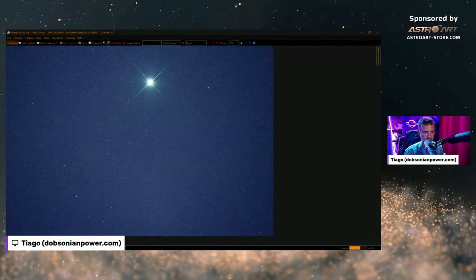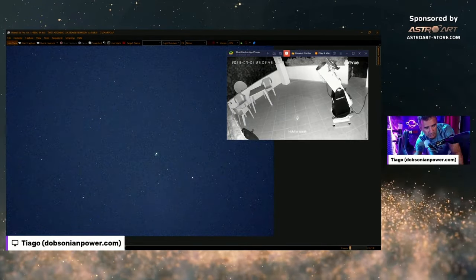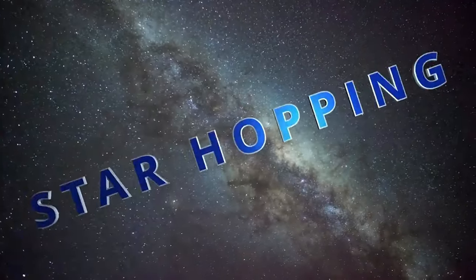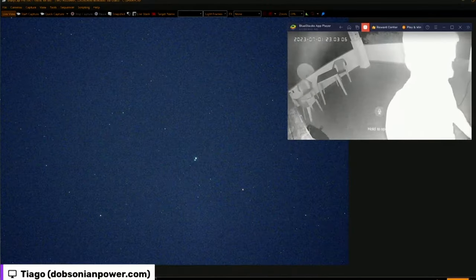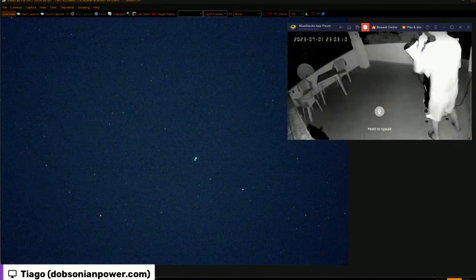Cygnus constellation. Let's see if I can do it. I will be doing now the traditional star hopping. Start hopping. Get up.